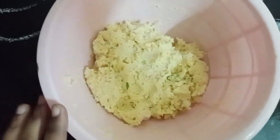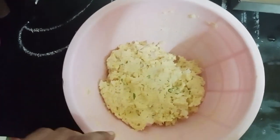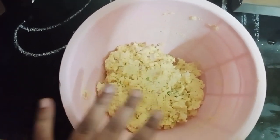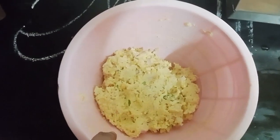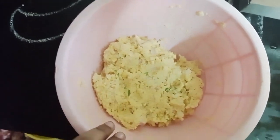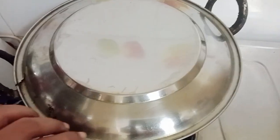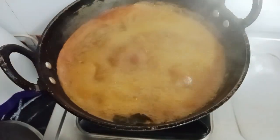Put a fish in the pot. Put it in the pot. Everything is done.